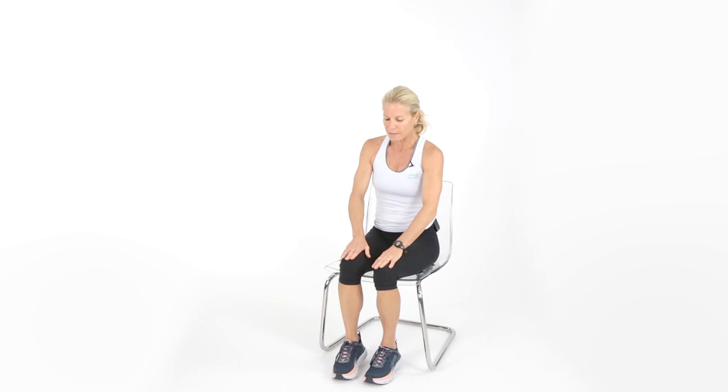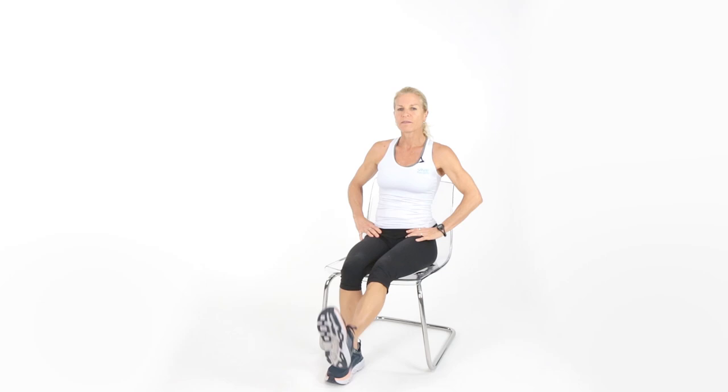Let's go back to some leg extensions, but alternating this time. Flex that foot like we did earlier — we're not holding as long, but flexing and moving. You're going to feel this in the quadriceps. Let's get ten reps. Eight, seven, six, four, three, two, and one. Beautiful.